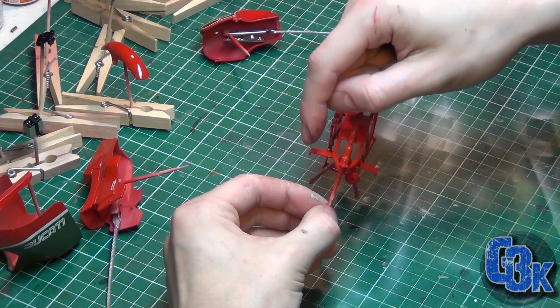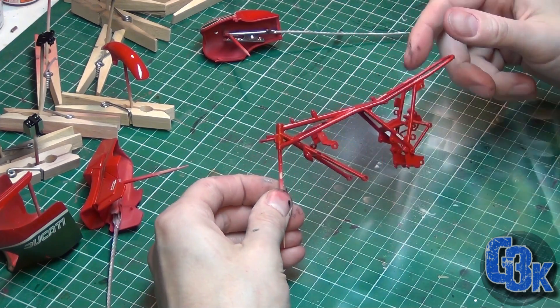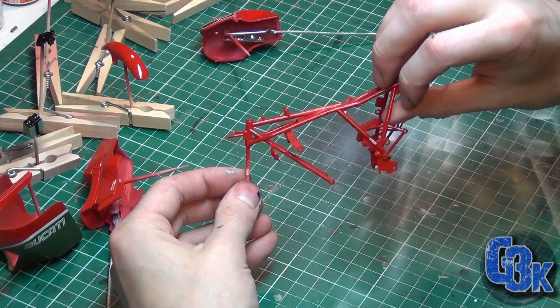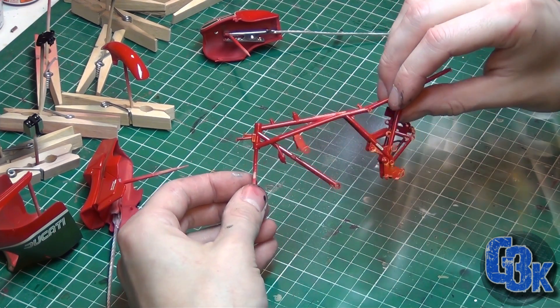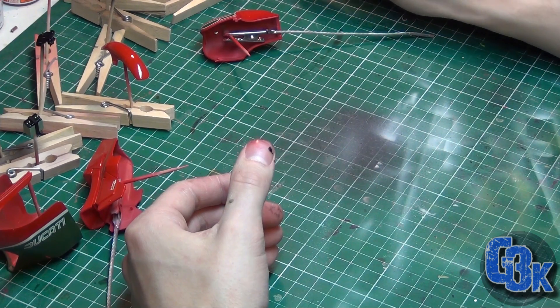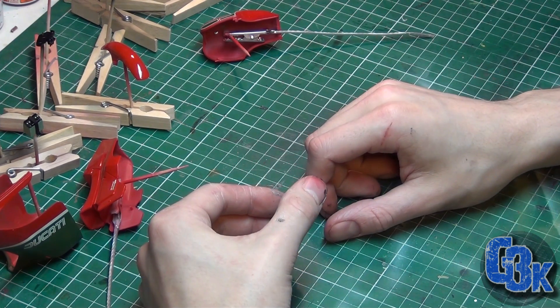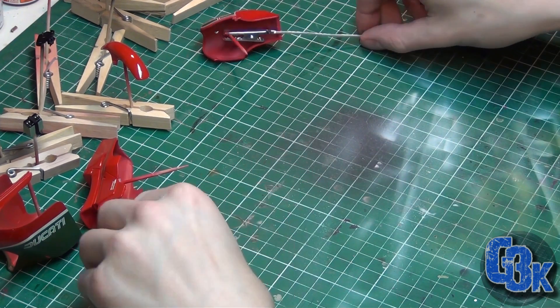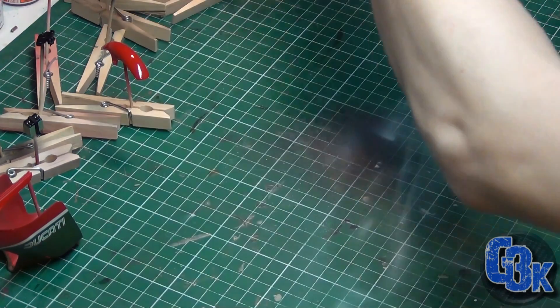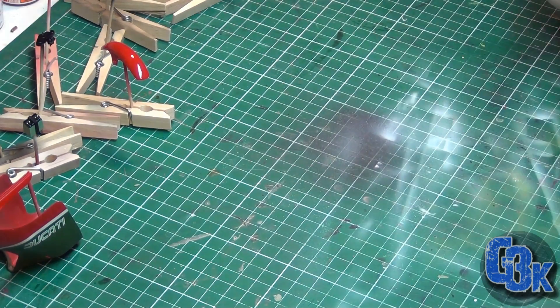On the frame I put on the horn and a couple of pieces on the sides - nothing too major. There's also a little transfer here - there you go - I think it's a chassis number or something.